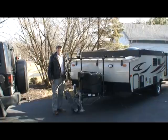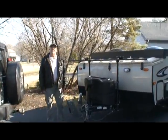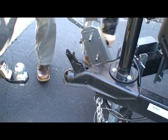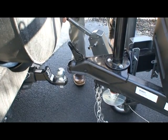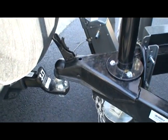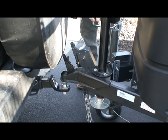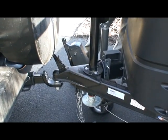And that's it. The hardest part is the bending over. But I could have easily cranked it right on up to my vehicle. But at this time I'll try backing up to it.